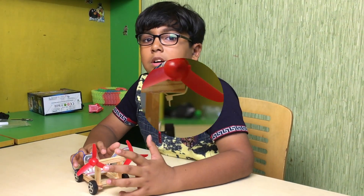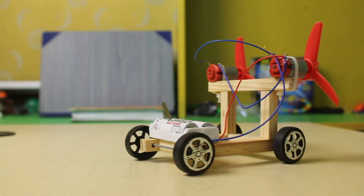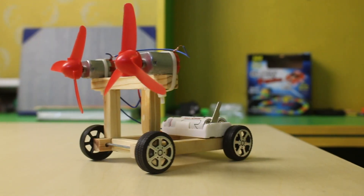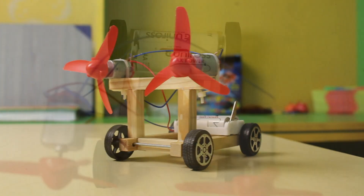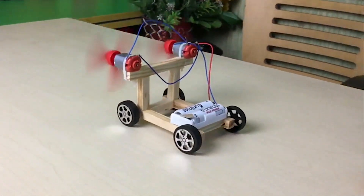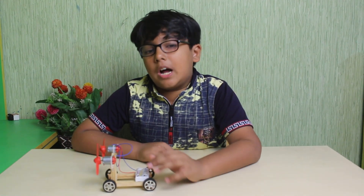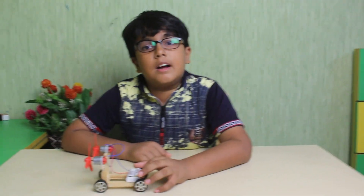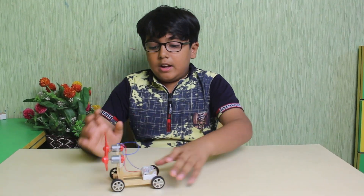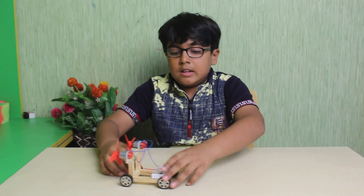So let's see how it works. Finally I have done it — it is the wind power car model. The car takes the power from the windmill and it runs. Let me show you.